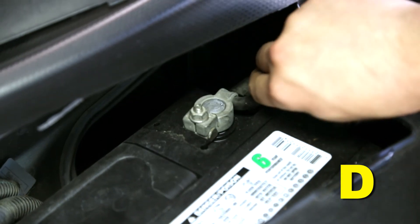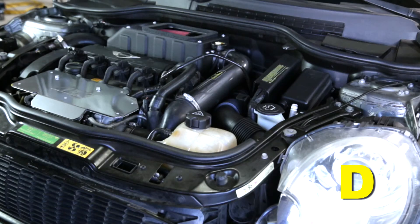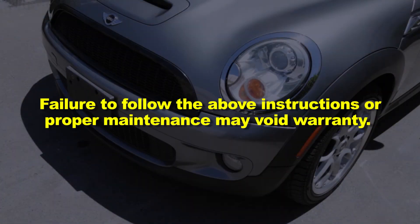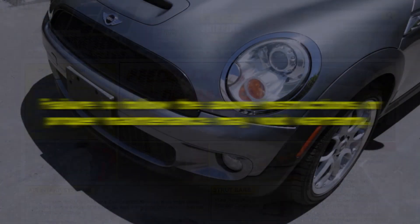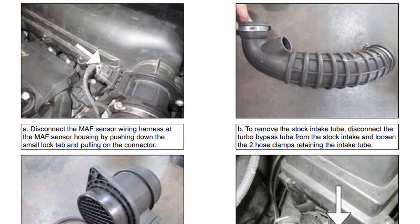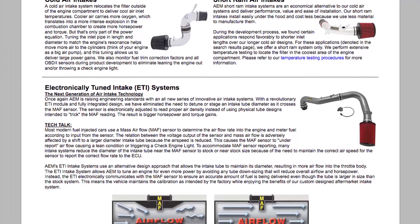Reconnect the negative battery terminal and start the engine. Let the vehicle idle for three minutes, then perform a final inspection before driving. It will be necessary to check AEM air intakes periodically for realignment, clearance, and tightening of all connections. Failure to follow the above instructions or proper maintenance may void the warranty. Go to AEMintakes.com to find products, download installation instructions, view dyno charts showing estimated horsepower gains, and for other product details.